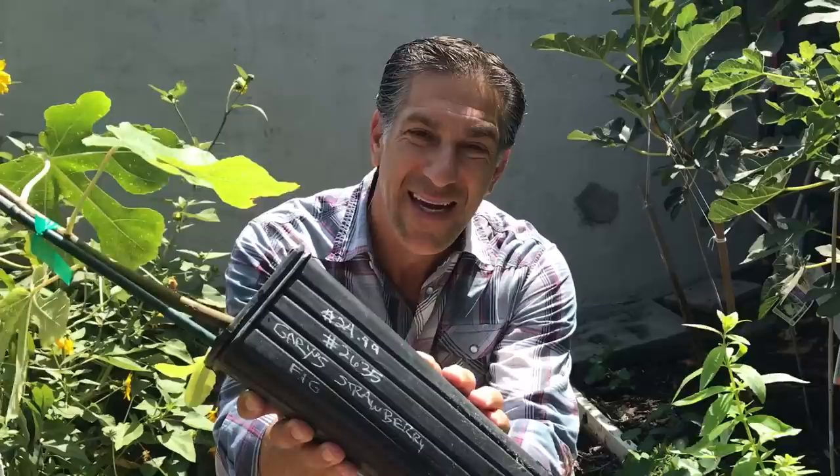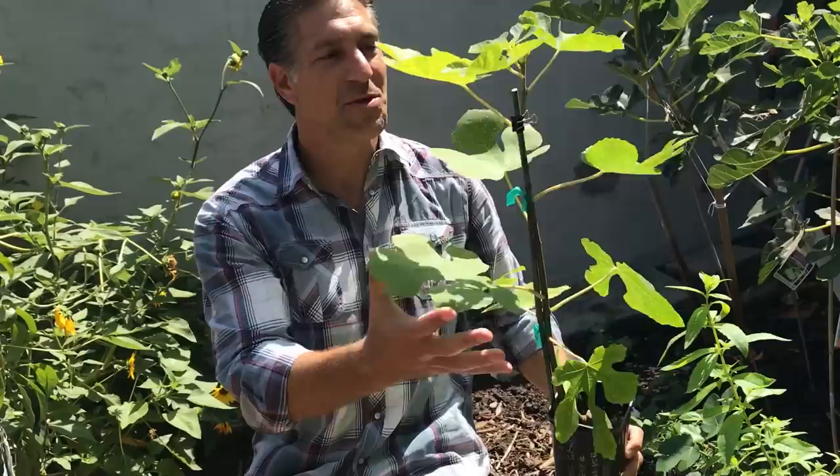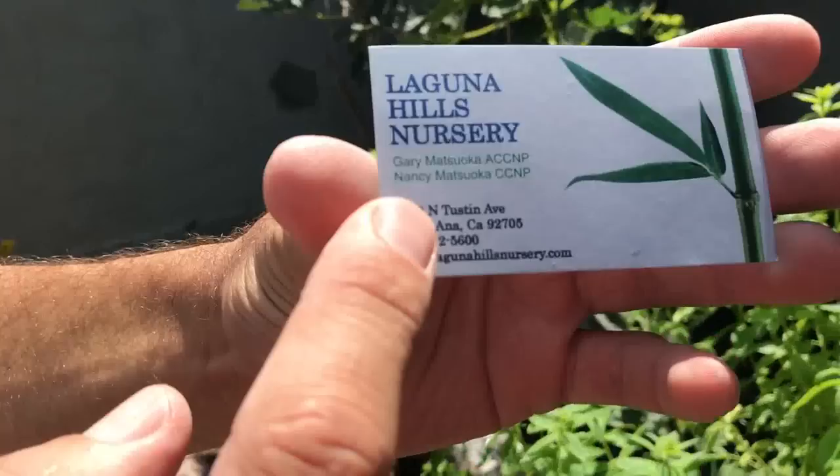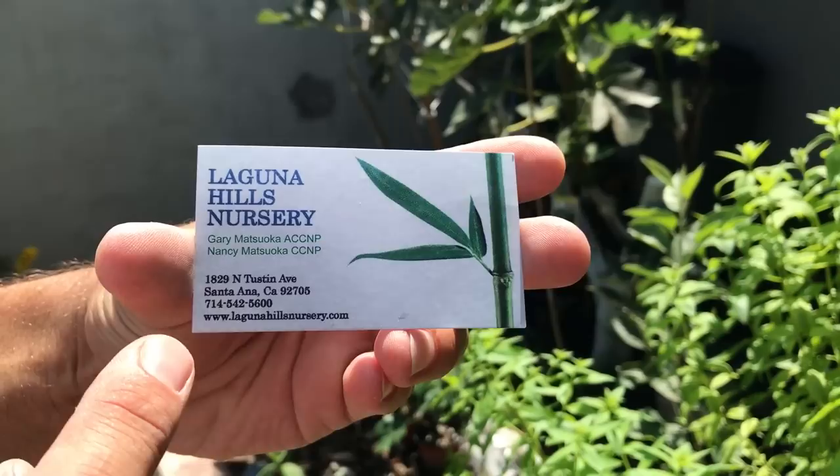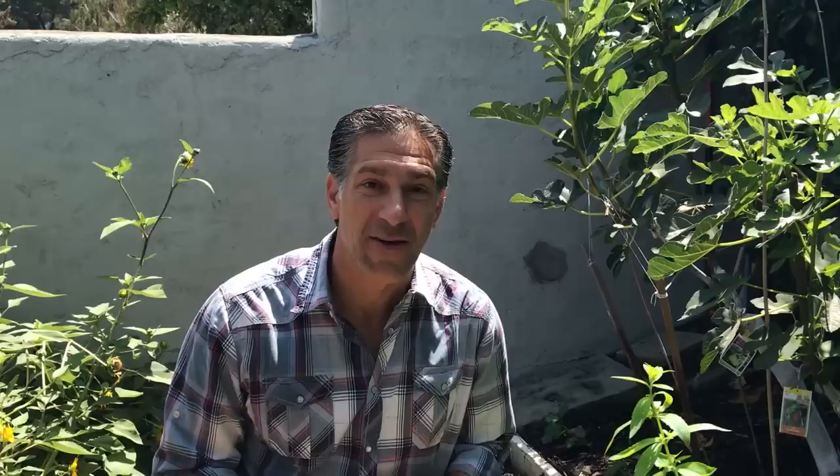Before we begin, I'm excited to share our newest addition to the fig garden — this is called the Gary's Strawberry Fig. It's a beautiful specimen tree. I picked it up just yesterday from the Laguna Hills Nursery, where I got to meet the owner Gary Matsuka. He's the owner as well as a teacher, located at 1829 North Tustin Avenue in Santa Ana, California. Their website is lagunahillsnursery.com.